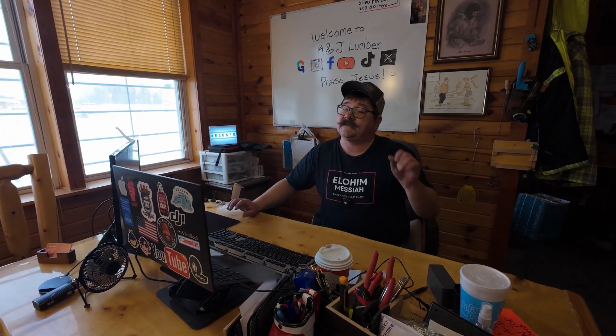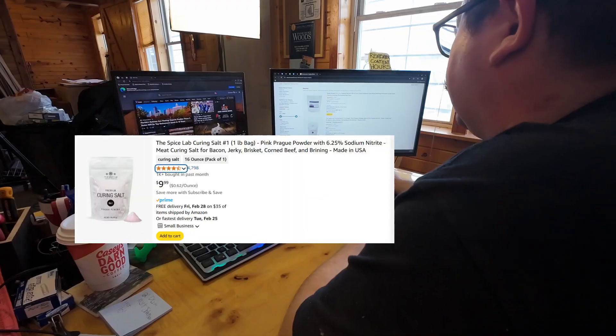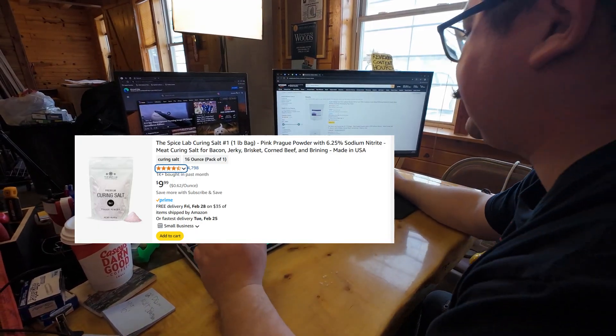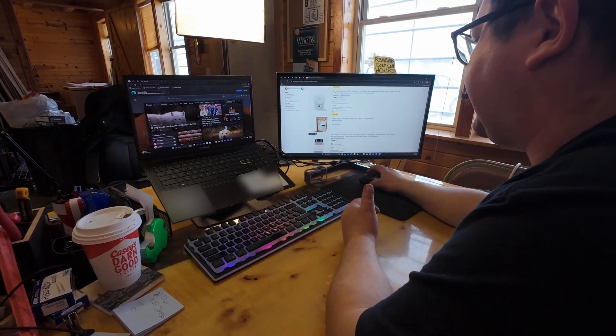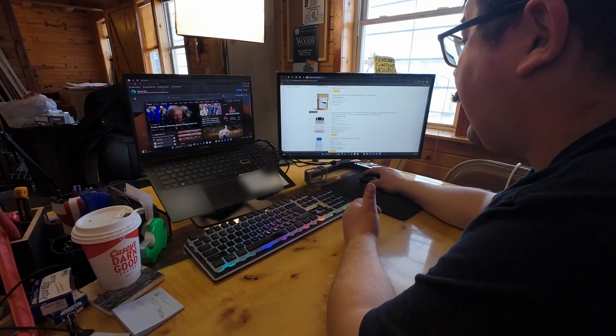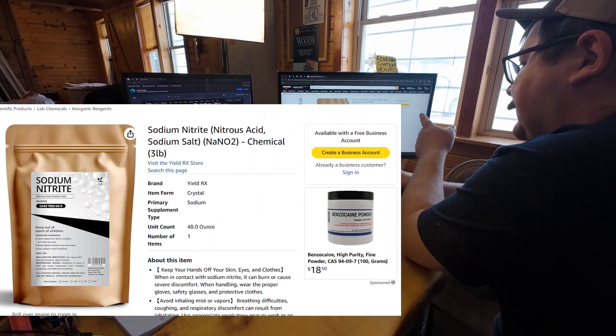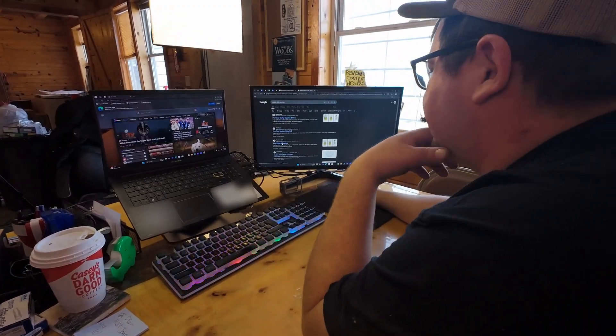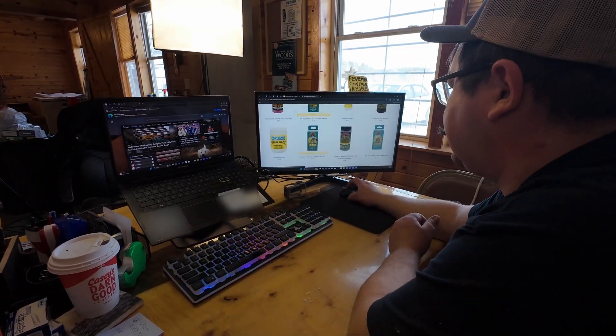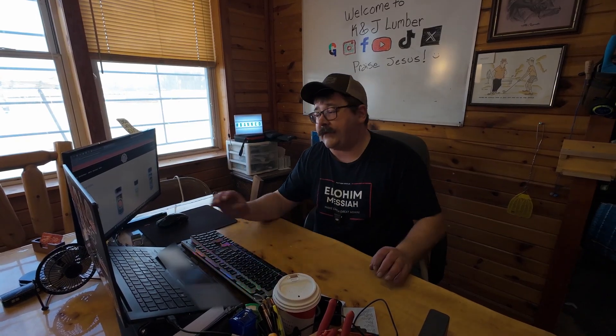It turns out sodium nitrite isn't as easy to come by as I thought. Curing salt isn't even the right stuff, and that's the same confusion I ran into before — sodium nitrite versus sodium nitrate. I'm looking for sodium nitrite but Amazon won't let you order it without a business account. I looked up the same company that Workshop Companions used and couldn't find it on their website, so I sent an email to the Procure website. They emailed me back and were pretty cool — they're going to send me some sodium nitrite in the mail.